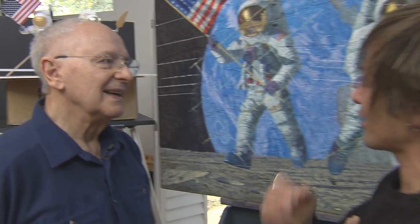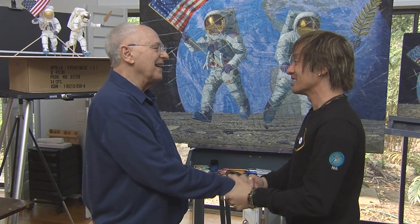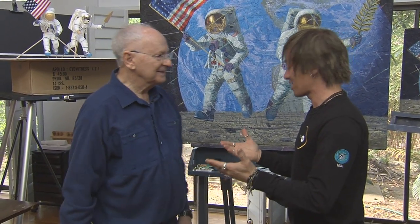You might not know a lot of names back at NASA, but everybody seems to know you. Thank you for your time. Thank you for coming by. Thank you very much.